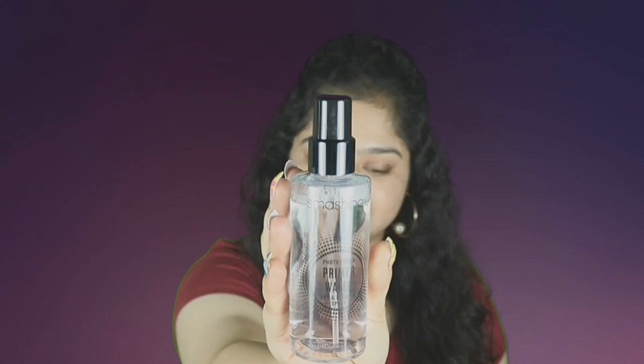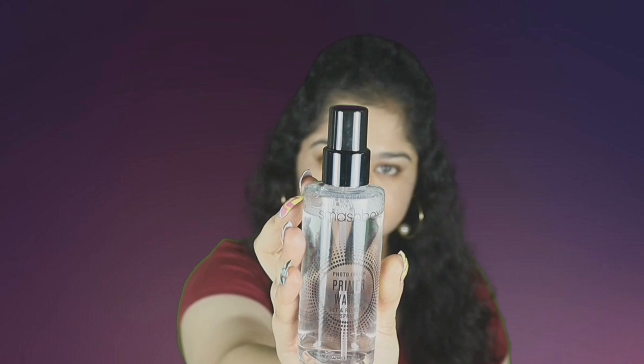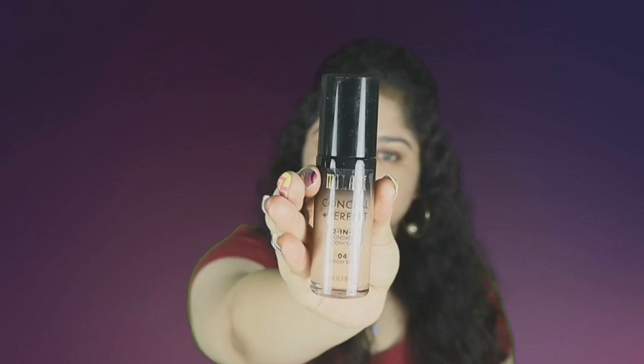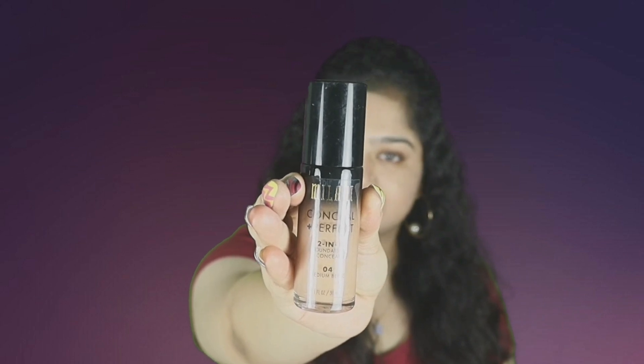This is the Smashbox Primer Water. It's a really beautiful primer water — it makes your makeup stay on forever and also takes care of dryness. I'm just spraying it all over my face and pushing it into the skin with a beauty blender.